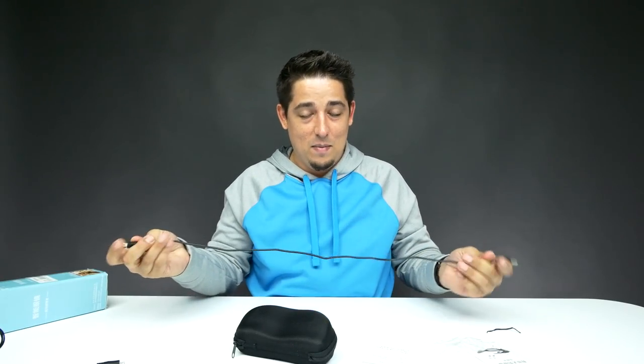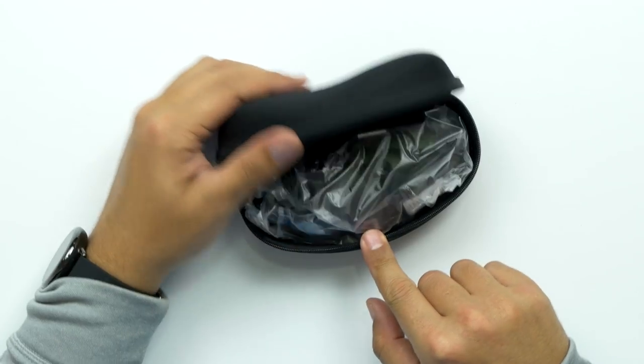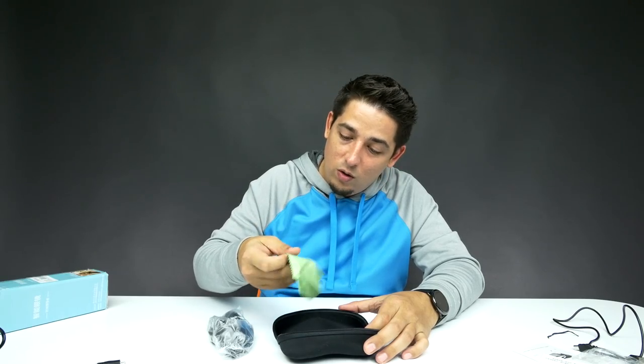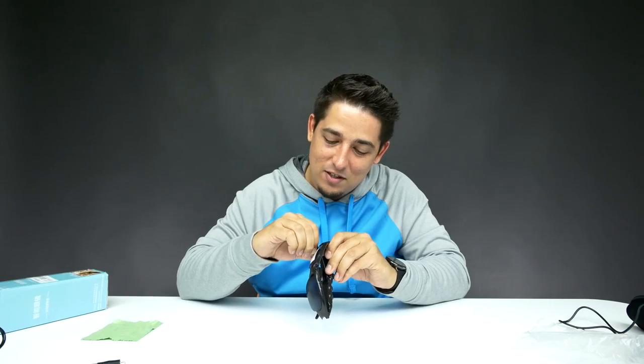Wow, these must be old, because that's a mini USB — so USB to mini USB, not even micro. Two foot long cable, nothing special. I don't know what I'm getting myself into. Let's just see. Oh, it comes with a real microfiber cloth. Okay, let me get this sticker off. What is with that lens?